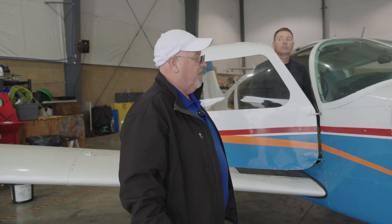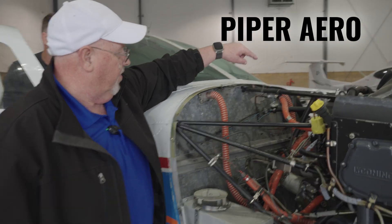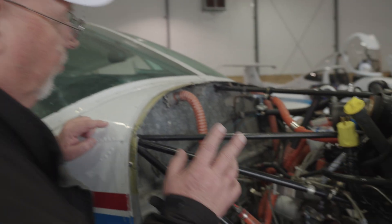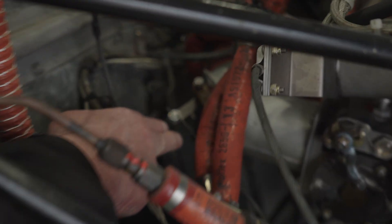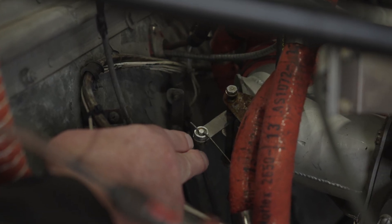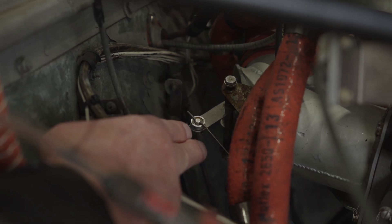The air comes in over here. This is a Piper Arrow. The air comes in through the air filter, and it turns, and it goes in the back of the engine on the induction system. If that induction system plugs up, we have to route air around it. Tim is going to go ahead and open that alternate air door. We just opened that alternate air door, and that's where we would suck air in. It's not necessarily heated air, but it's air from inside the cowling.